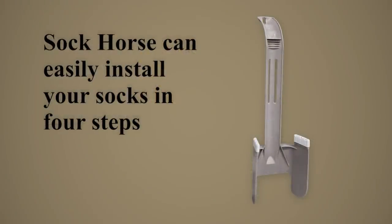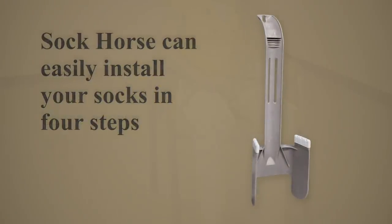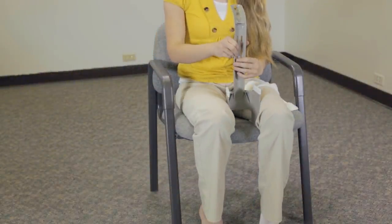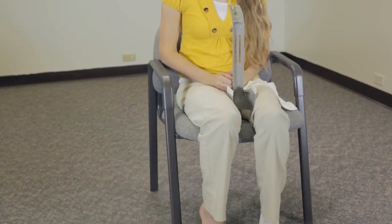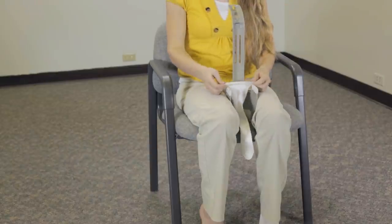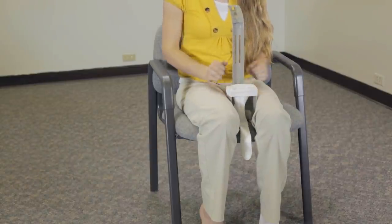The Sock Horse can easily install your socks in four steps. Step 1: Place the sock tool between your legs with the handle pointing toward your chest. Step 2: Squeeze the Sock Horse with your legs to bring the rubber grips closer together. Step 3: Stretch open the top of the sock with the toe pointing away and pull it down onto the rubber grips.